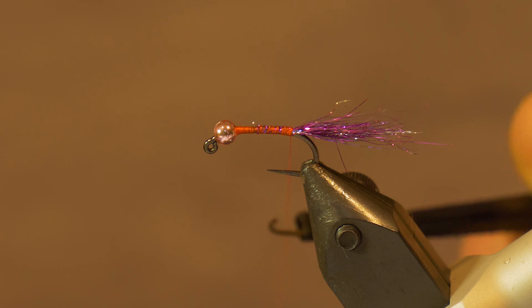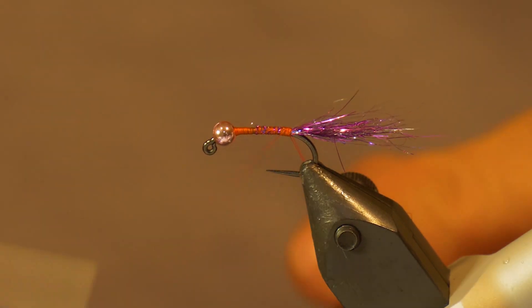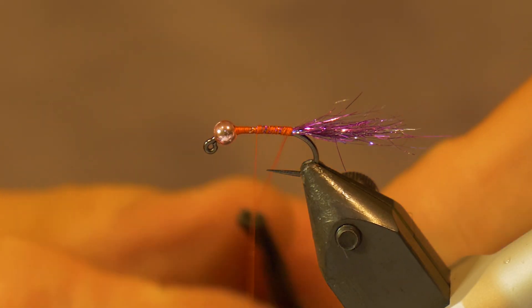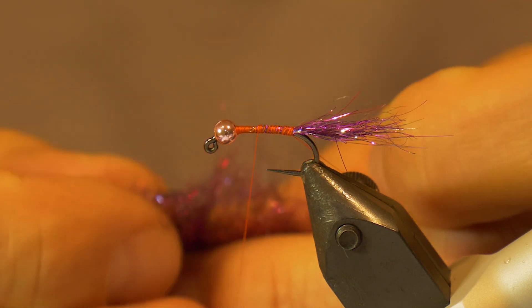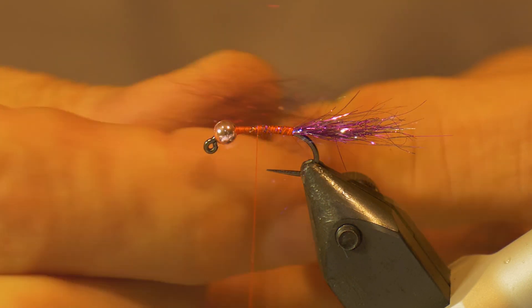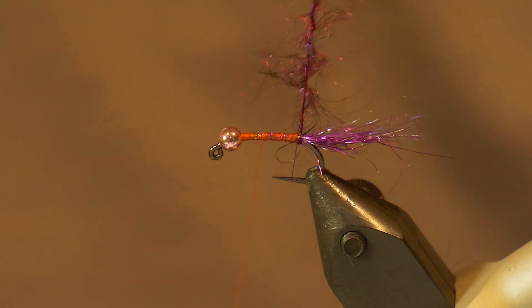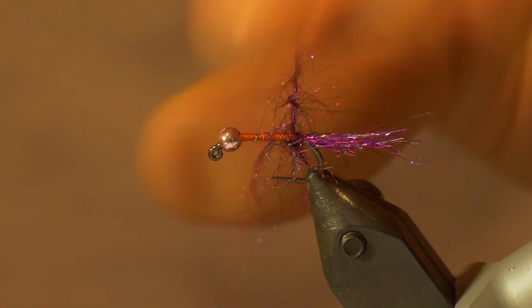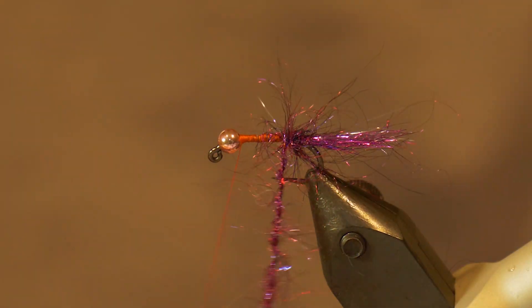Now that we have the tail tied in, we're going to form a dubbing loop — make it quite short, only about two to three inches, because we're only going halfway up the hook. Take your thread back to the midway point and start placing your dubbing inside that loop. Then wrap your loop to make a nice dubbing loop, and wrap forward, slowly pulling back that material to form the rear half of the body.